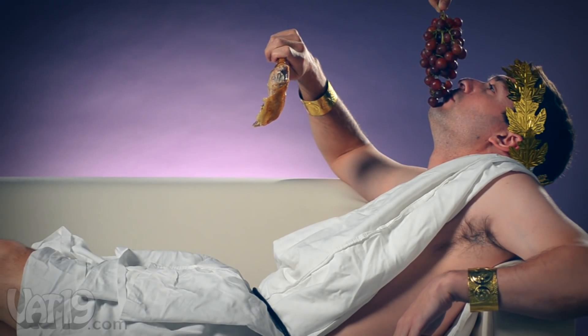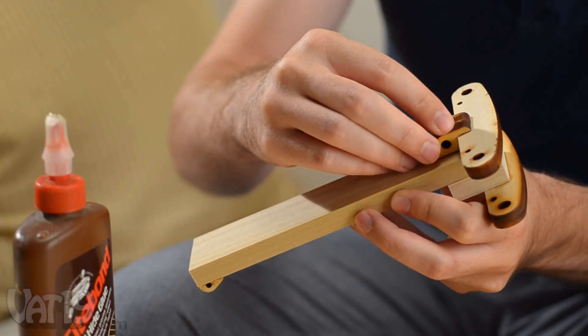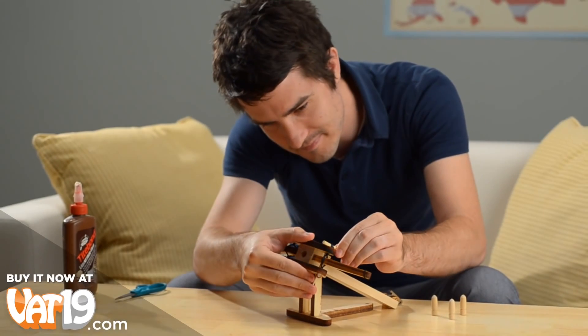Grapes! Lower! The only tools you need are glue and scissors, but building your ballista is only half the fun.